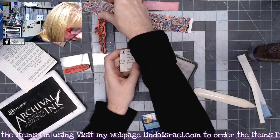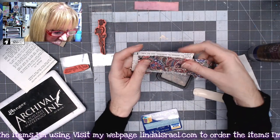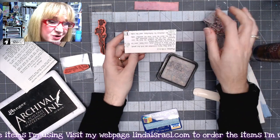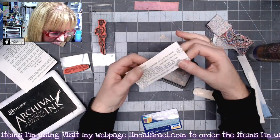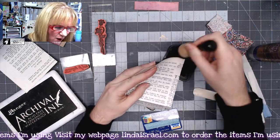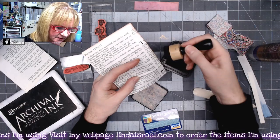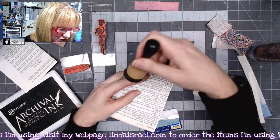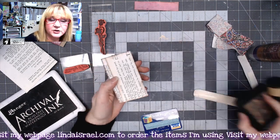Next I want to apply some distress ink. I also have a little piece of fabric I want to add, so I'm just making sure I don't need to trim first. I'm using Distress Ink in Walnut Stain and going all the way around all of the edges, giving it a little bit of texture and color to make it look vintage.